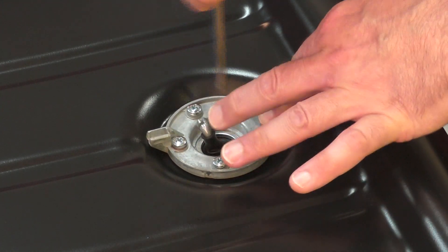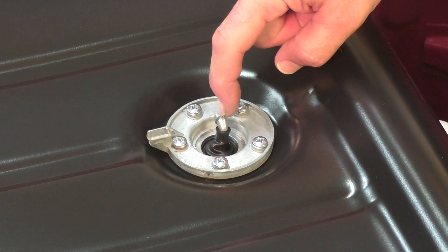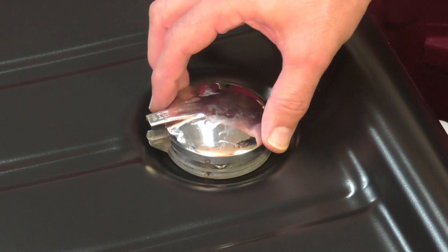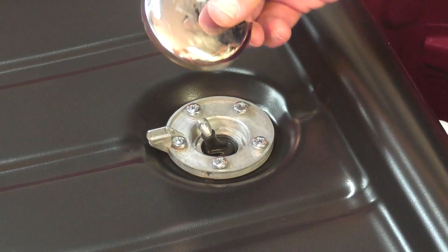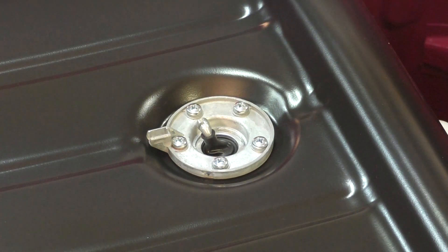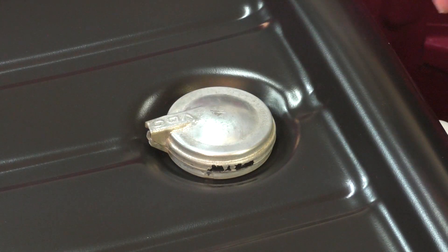I don't have a fuel gauge right now, but if I did, there's a wire that clips in right here — it drags the needle up and down on the fuel gauge. There's a cover that came with the sender; it's an aftermarket cover with EIS stamped in it, which is not original to the car. But I do have this original VDO cover, so I'll clip this on right here once I get my fuel gauge.